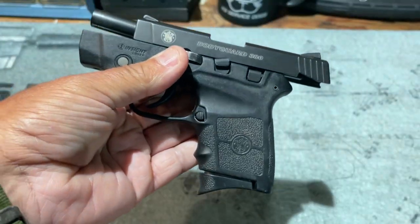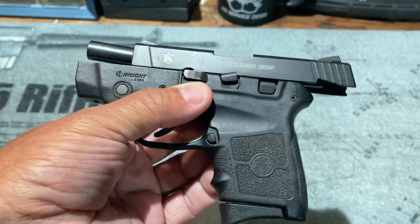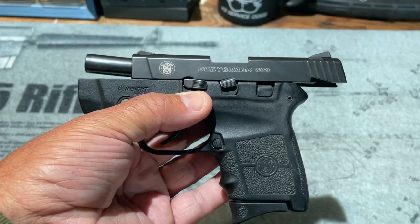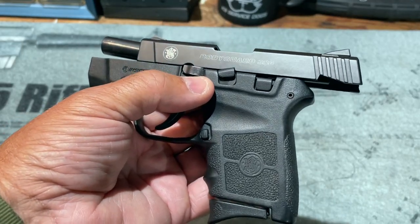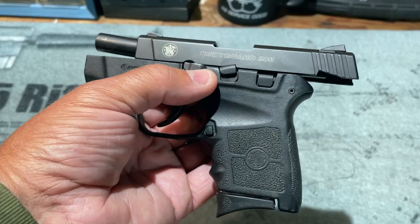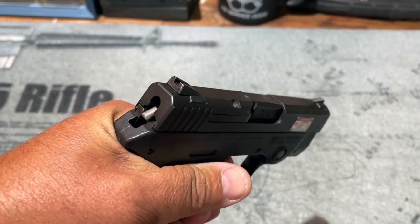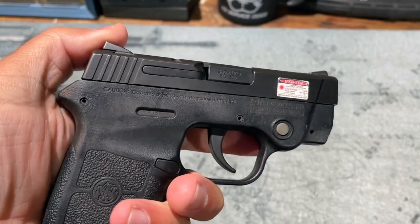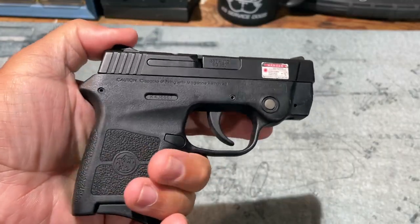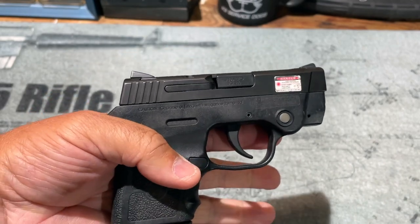I don't see this pistol as something you'll be doing rapid mag dumps with. With six rounds in the magazine and one in the chamber, this is meant to get you out of a bad situation — you remove yourself quickly rather than worrying about reloading or a protracted firefight, so the small magazine release isn't really a problem. The trigger system is double action only, which gives it second-strike capability, but it's certainly not a target-grade trigger. For the intended use of this pistol, that double action only trigger should be fine.